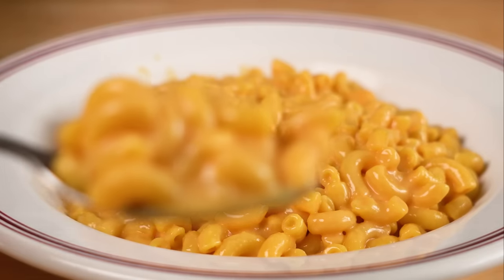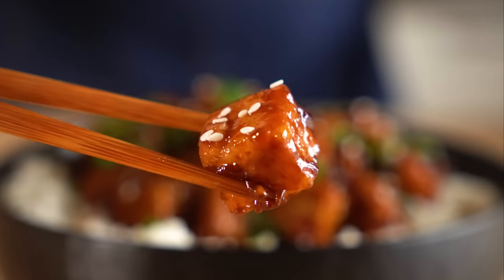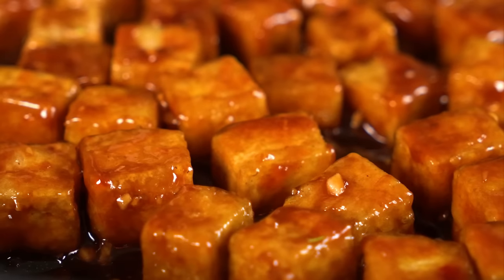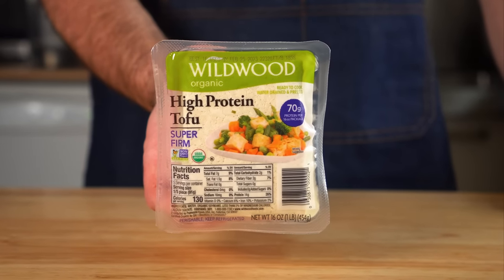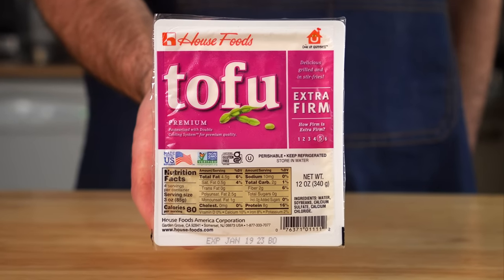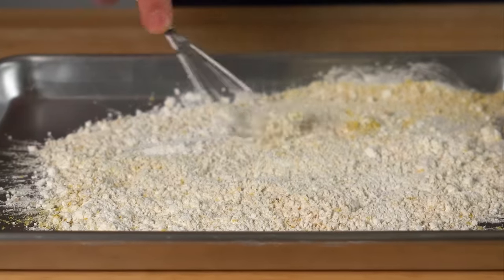Just add a little more milk to loosen it up when reheating and you're good to go. Last but not least, the General Tso tofu — a lightly fried tofu covered in a thick, sticky, sweet, and spicy sauce. I highly recommend getting the vacuum-packed super-firm tofu if you can. If you can only get extra firm in water, that will work — just press it for about 15 minutes, which is fine as we need to put together the sauce and tofu dredge anyway.